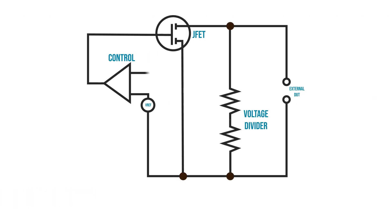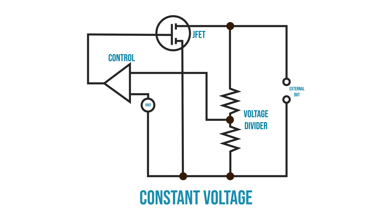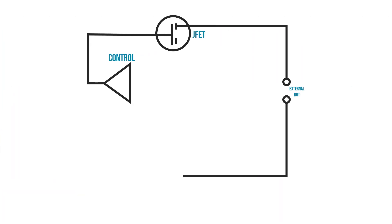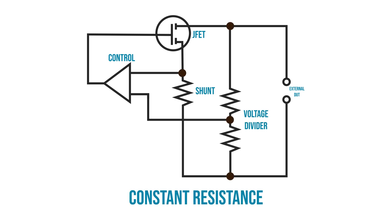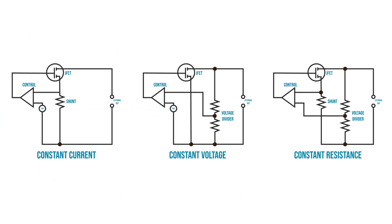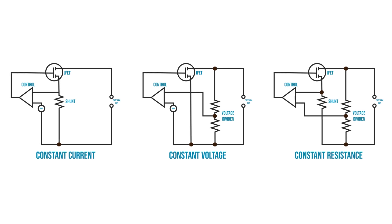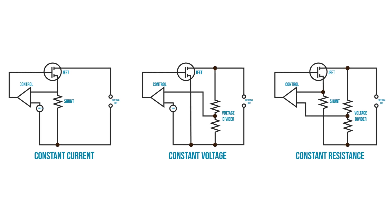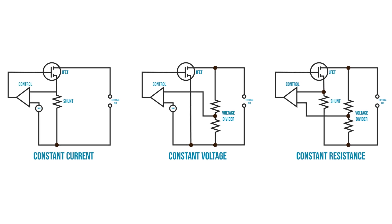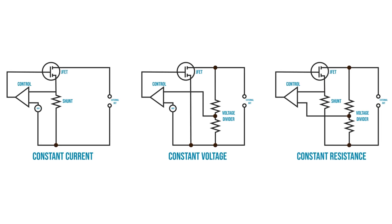If a voltage divider were added and measured instead of the shunt resistance, then it would be possible to maintain a constant voltage — we call this mode Constant Voltage. Finally, making use of both a known current and a known voltage, the load can be configured for a constant resistance. Real electronic loads are a little more complicated; for example, they may include multiple transistors in parallel and a microcontroller to control their output, but this diagram is their basic structure.